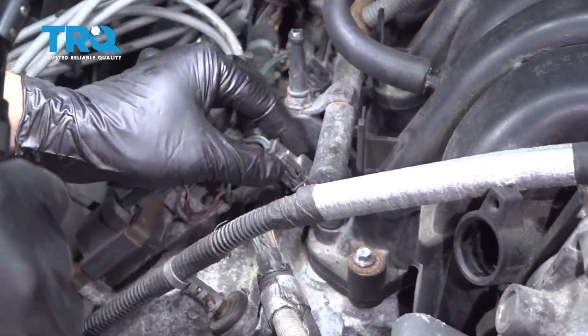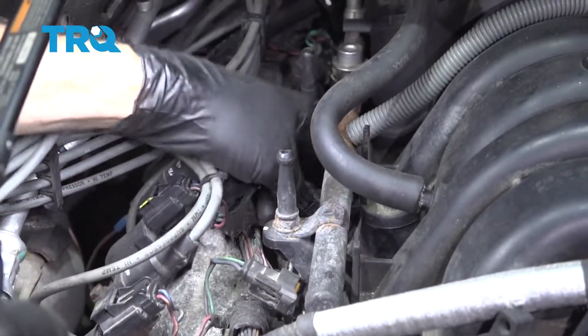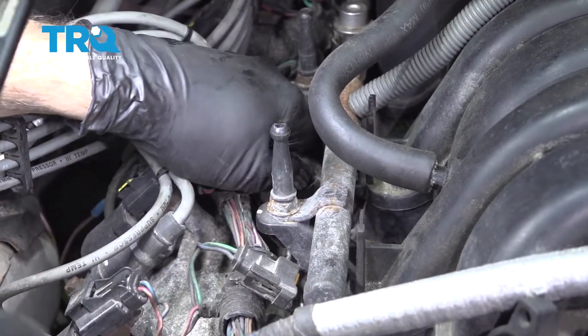Once all ignition wires are disconnected, swing them over to the passenger side. Press on these little tabs, pinch and pull the injector harness connectors, and do this for all eight cylinders.